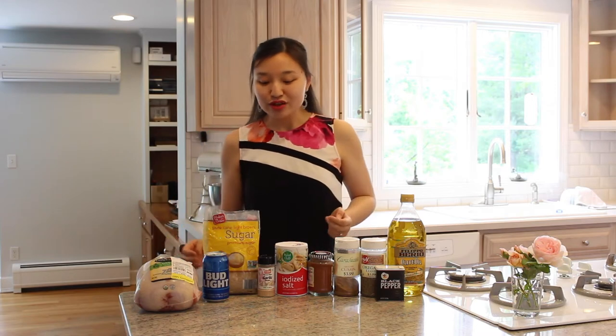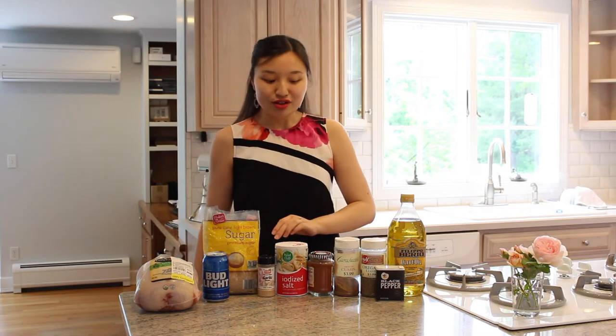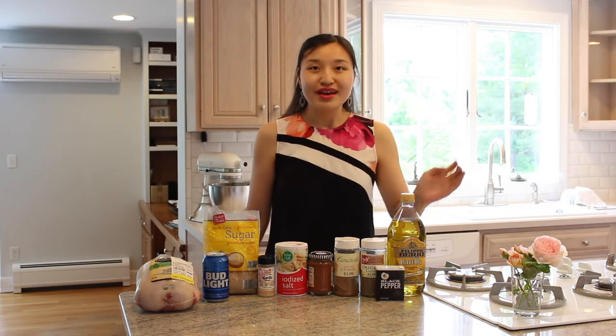For this recipe, I'm using a chicken just over 4 pounds, of course a can of beer, some brown sugar, garlic powder, salt, paprika, cumin, oregano, black pepper, and some olive oil.